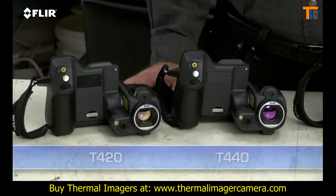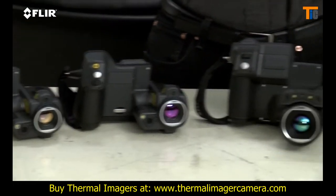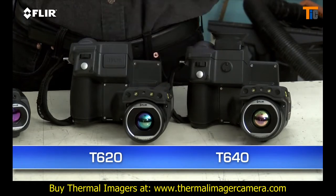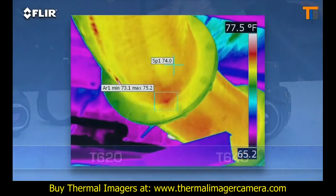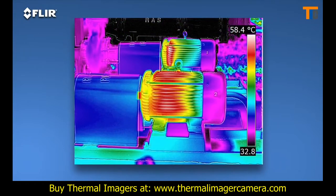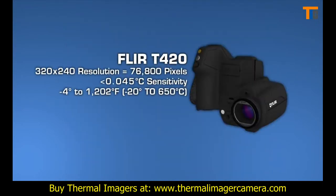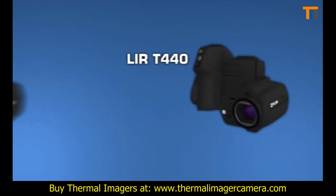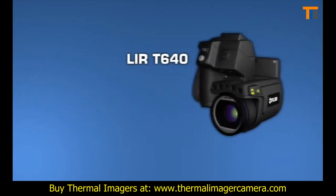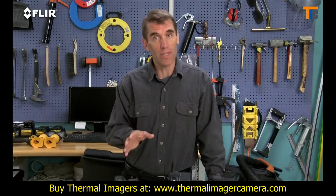There are four T-Series models: the T420 and T440 with our high-res 320 by 240 thermal detector, and the T620 and T640 with FLIR's 640 by 480 array — the highest resolution we offer in our handheld cameras. That's 307,200 pixels for the best detection, pictures, and measurements, particularly on small objects farther away. As you can see, the images are stunning. T-Series cameras also offer the broadest temperature ranges, up to 2,000 degrees Celsius with the T640. Sensitivity also increases as you move up each model, helping you see subtler temperature rises — important when just fractions of degrees can matter.